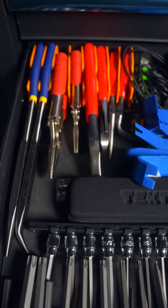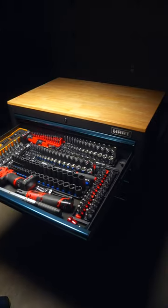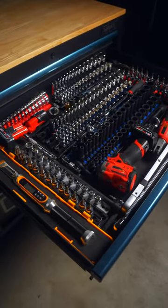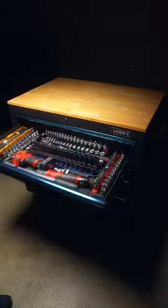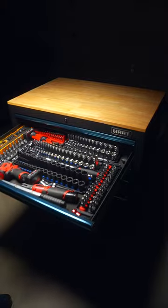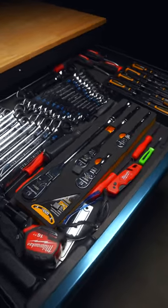Moving on to my most used drawer — this one is home to most things 3/8 inch, from sockets, torque wrenches, and power tools. Despite all this, it still slides in and out just fine. The top drawer is the slimmest, perfect for wrenches and other low profile items.